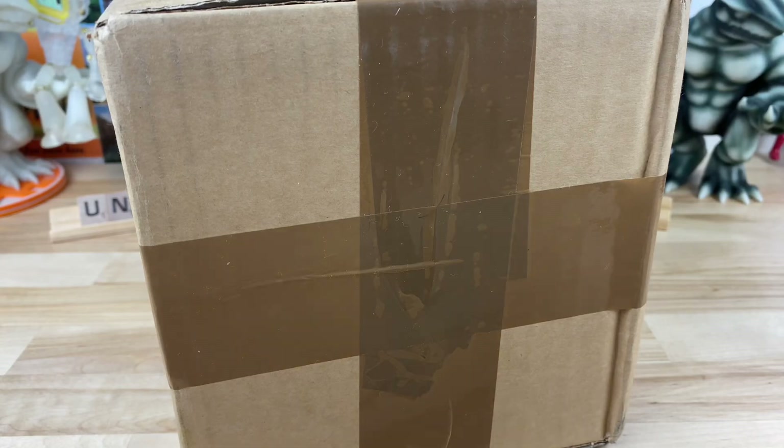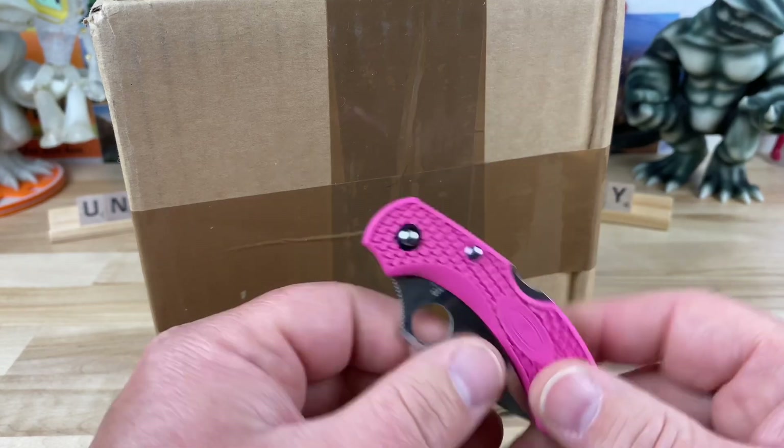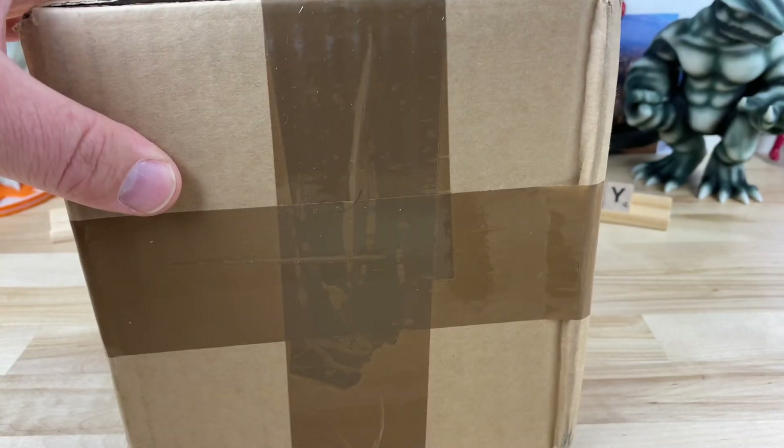All right, guys, another quick unboxing. I legit actually cannot remember what is in this box, so it'll be a surprise to both of us. I'm using my non-offensive Spyderco Dragonfly — awesome gift from a buddy of mine a while back.